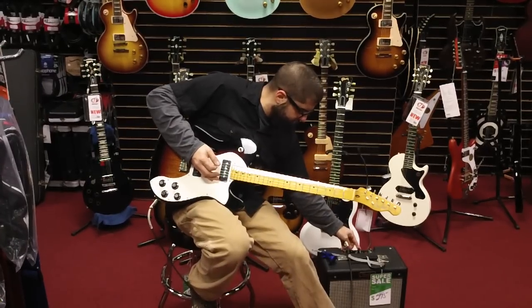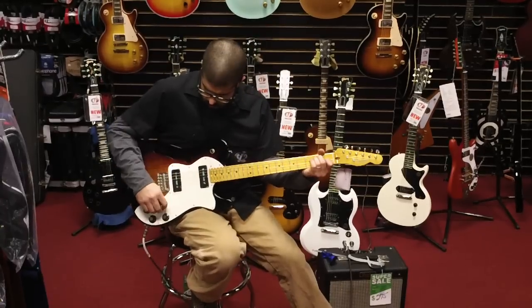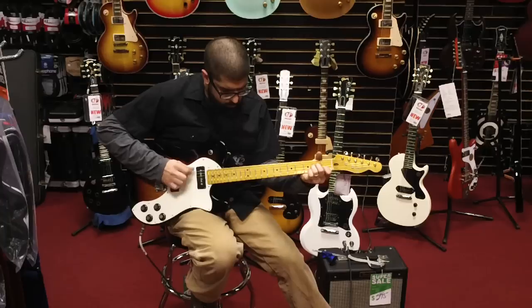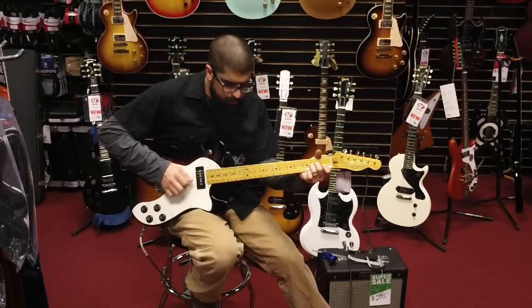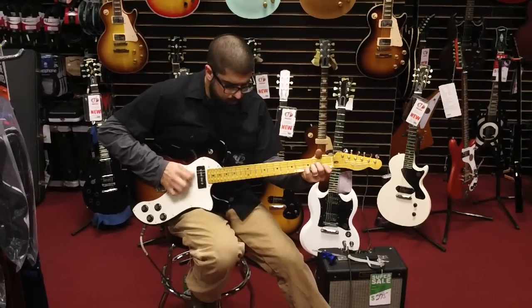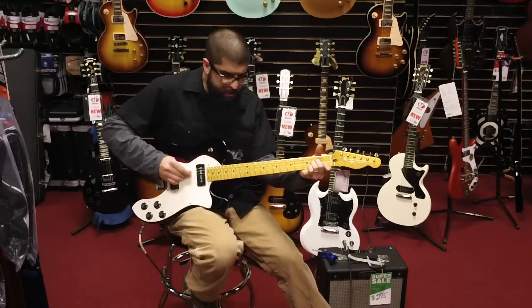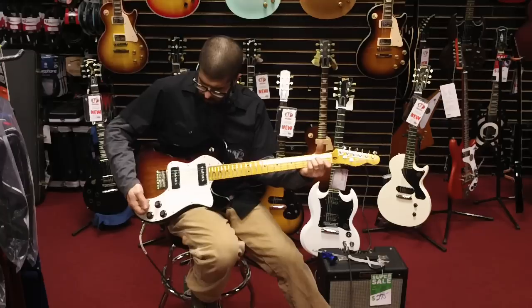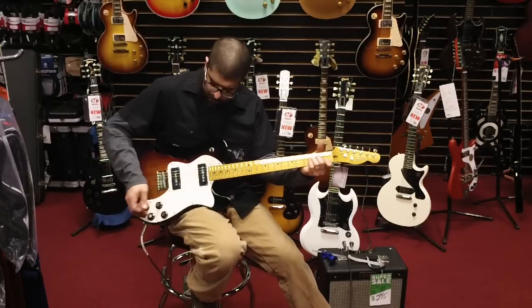Back that down a little bit, you can clean up. Neck pickup. Bridge pickup. Color it up for the tone.